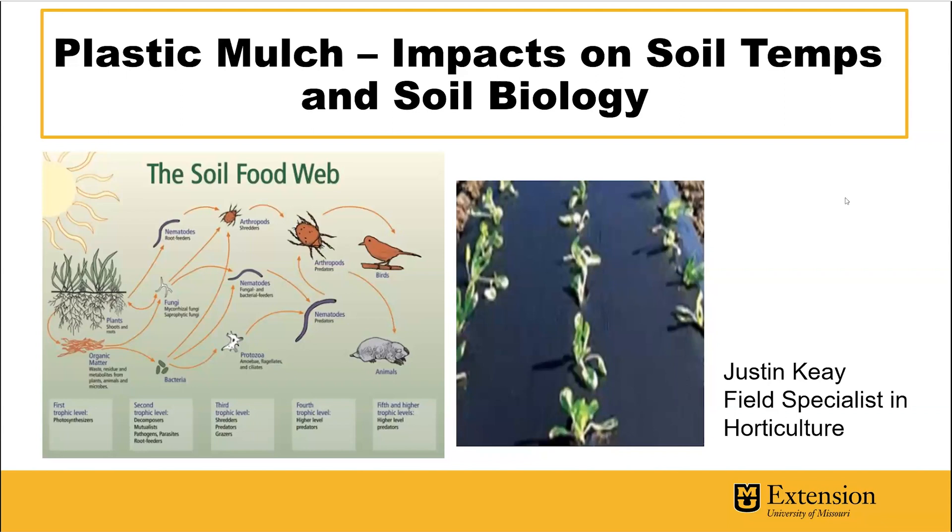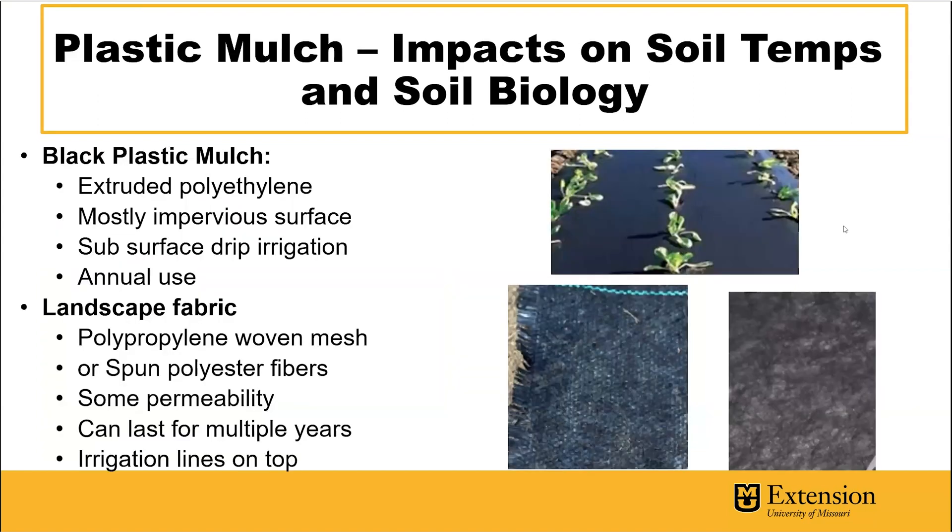Soil ecology and microbiology is a very interesting topic. If you're into that stuff, there's a really good book called The Soil Food Web Primer, but let's dive into this question a little bit more.